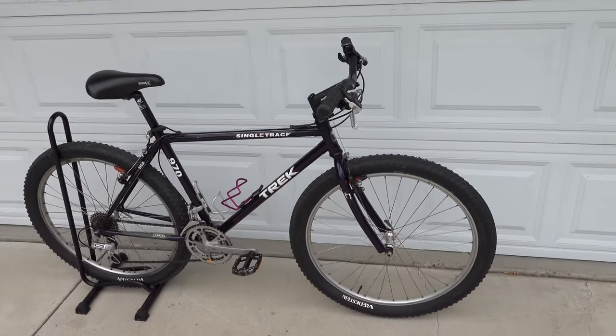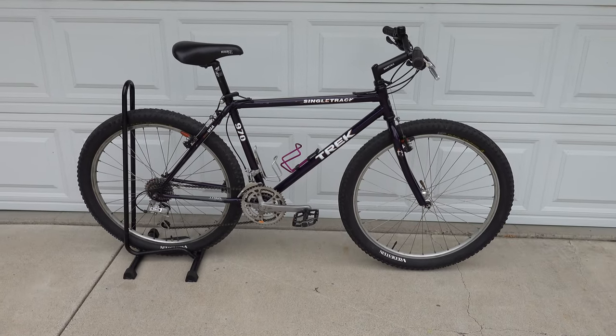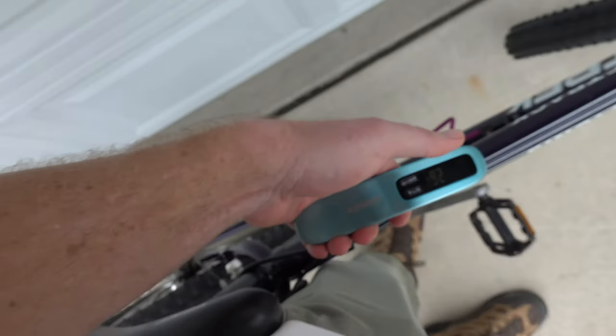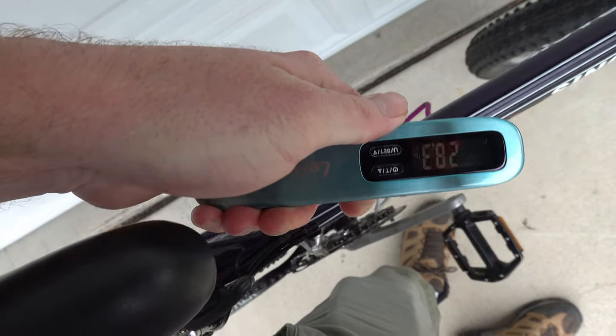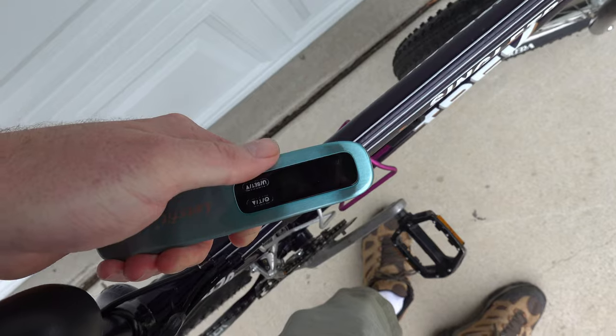Once again, 1992 Trek 970 Single Track in Sour Grape. This bike weighs, as built, 28.6 pounds.